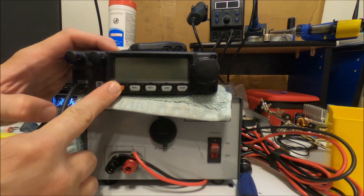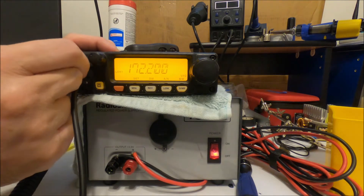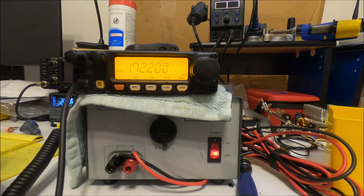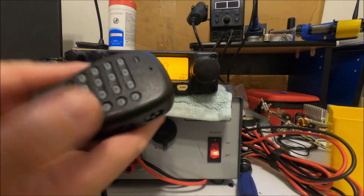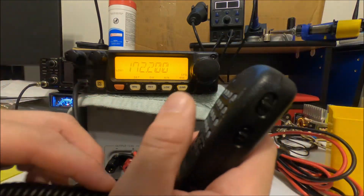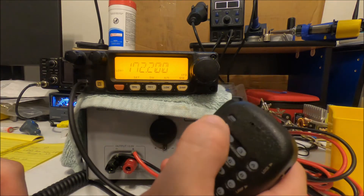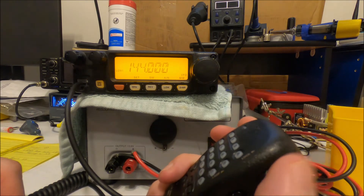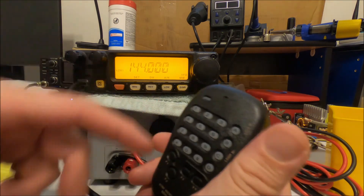Alright, we have this all done and set up now. Turn the power supply on first — it helps a lot — and then turn the radio on. This is the power on/off, this is the volume, this is the squelch — it is labeled up here. We have it receiving at 172.200. Now that we've replaced the mic, everything is working the way it should. We have our weather options available, our manual frequency options for two meters, and we can transmit — we're just in a dummy load, so that's good.